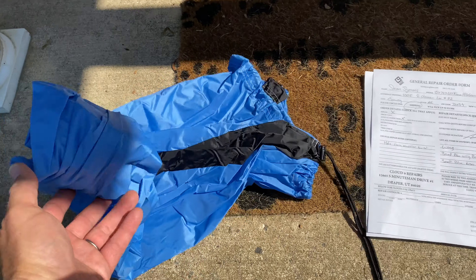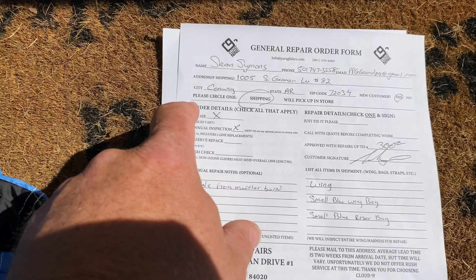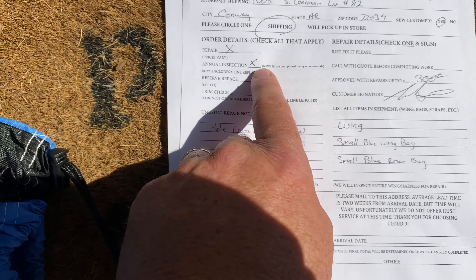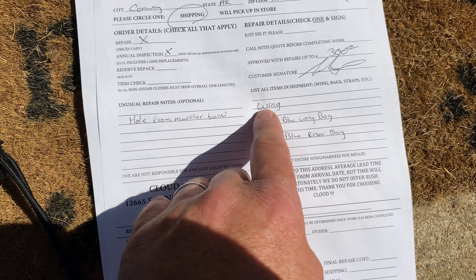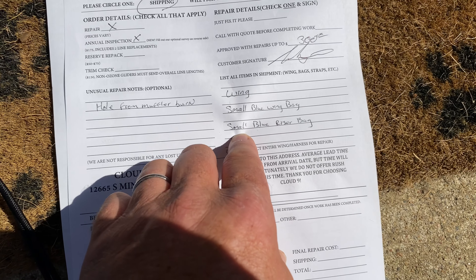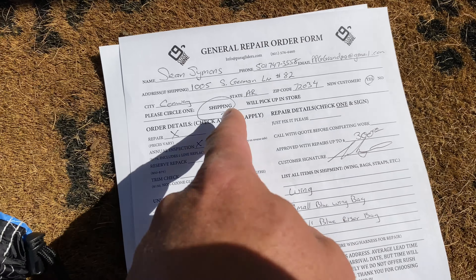I decided I'm going to put it in my smallest wing bag. I'm sending it to Cloud Nine, and on the order details it says I want to do a repair and annual inspection, which is $175 — a hole from the muffler. I'm sending the wing, a small blue wing bag, and a small riser bag.